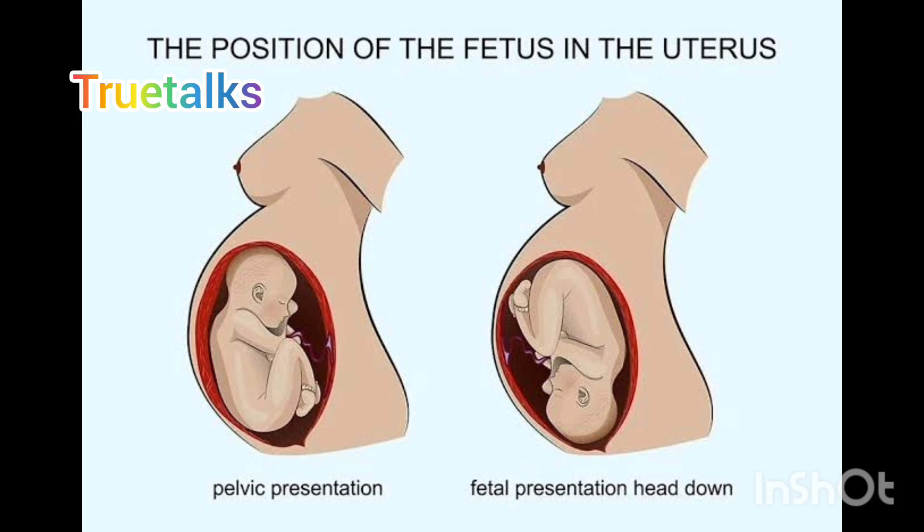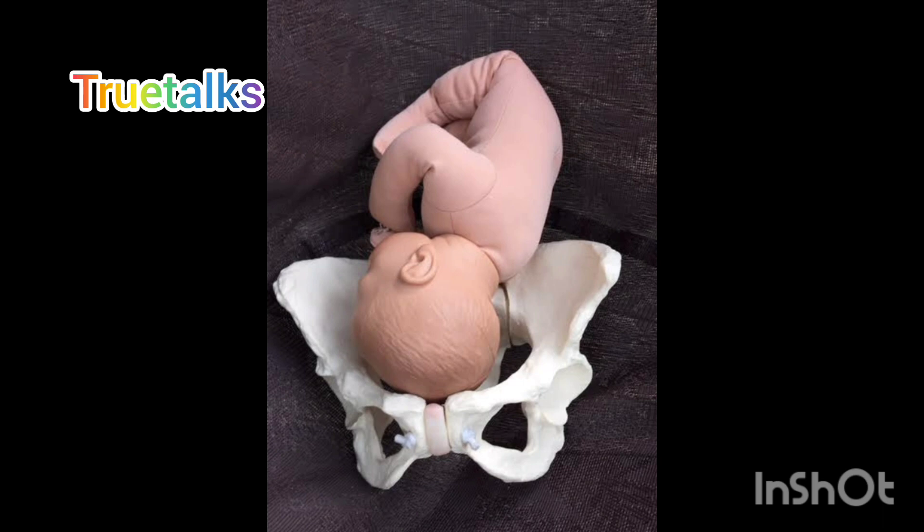I am going to drop a head fix on pelvis. I am going to drop a head fix on my collection. I am going to drop a pelvis on my own.